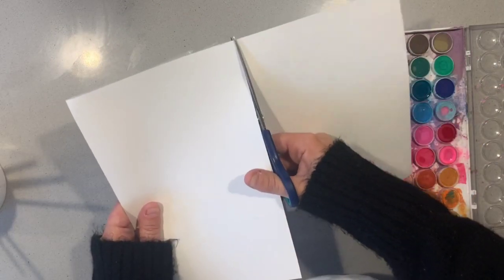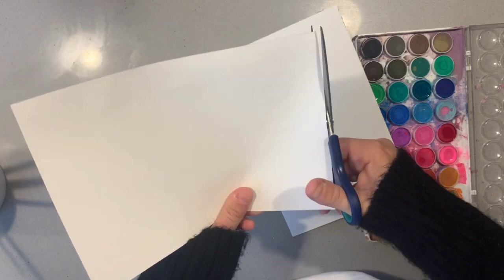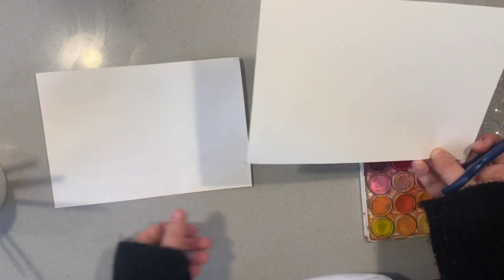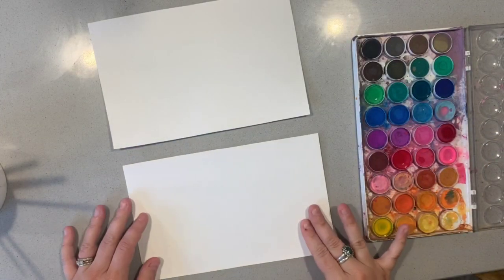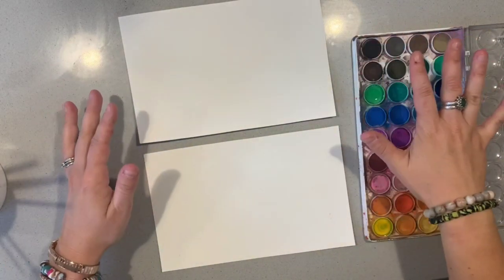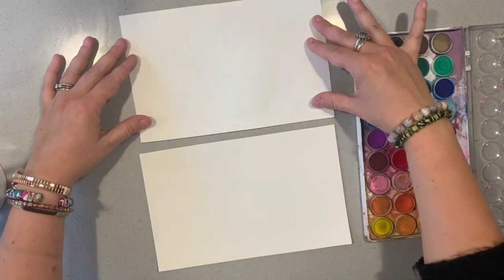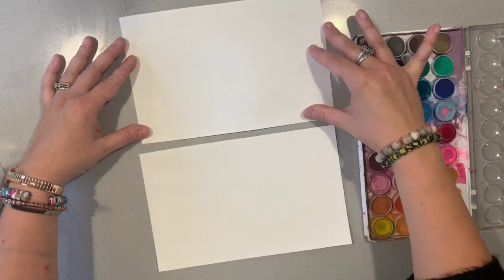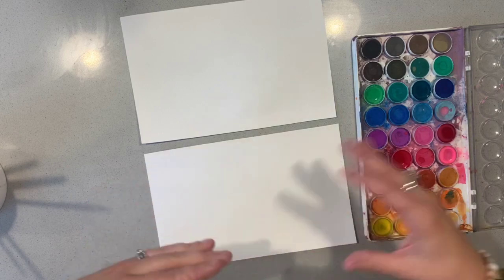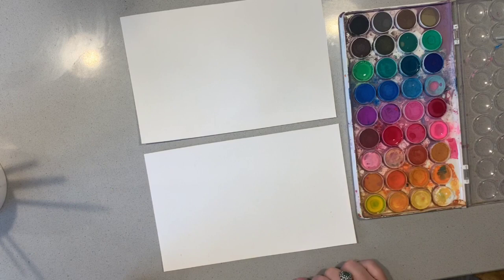Today I'm going to show you two types of watercolour artworks. I'm just splitting my piece of paper here into two pieces so that I can show you two different techniques. We're actually creating two artworks of the same subject - a watercolour forest - but with one artwork it's going to be quite structured and the other is going to be quite realistic and detailed. I wanted to show you how you can create a similar subject in two very different ways.